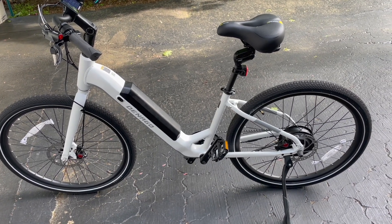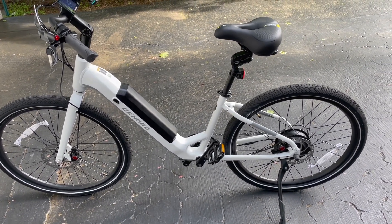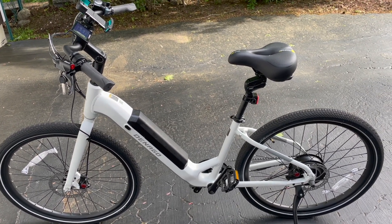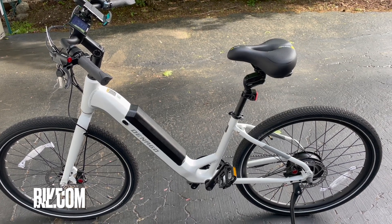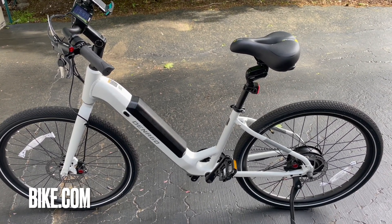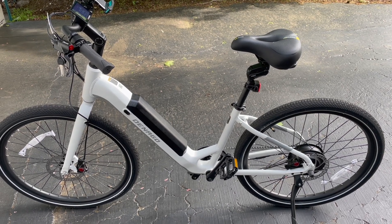I really love this e-bike. I kind of wish I had gotten the step-over version — I may purchase it or ask them for one. Anyway, thanks for watching the Denago City Model One range test. Check it out at bike.com.